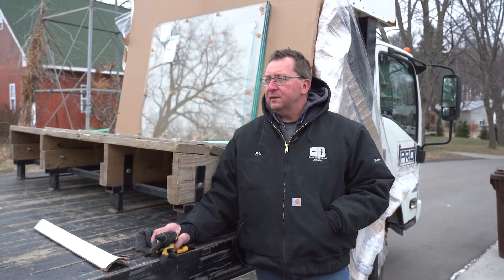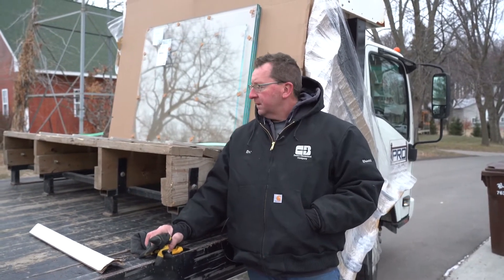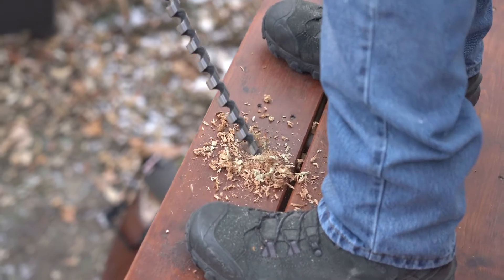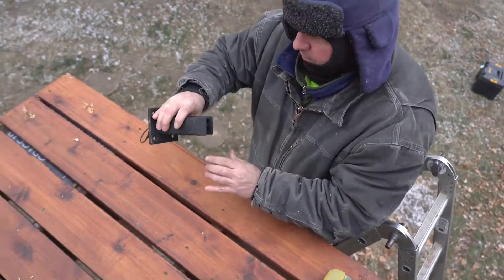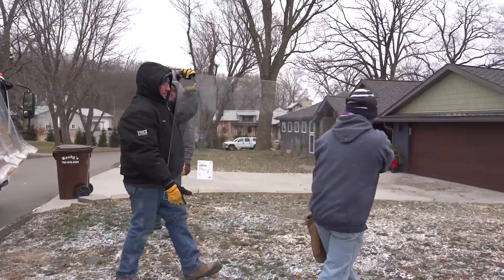We just got the glass delivered here — came on a real nice pallet, all strapped down and protected. Now we're in the process of stubbing the wires down through the hole so that we're ready to check the lights before we install the glass. You can see they've got cork in between each one so the glass isn't hitting itself.